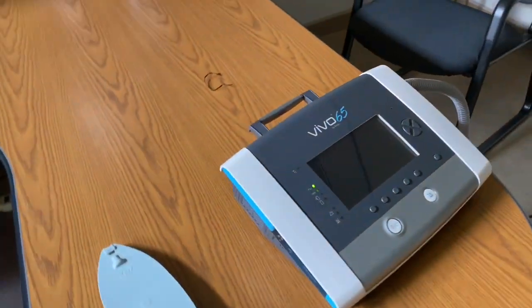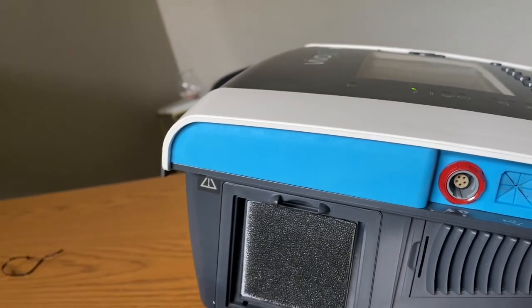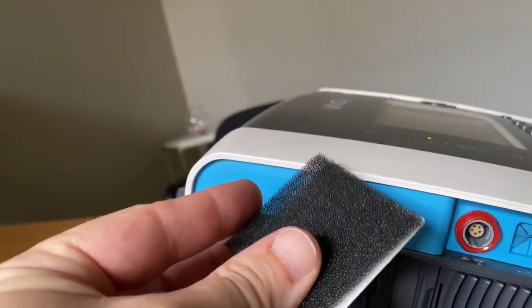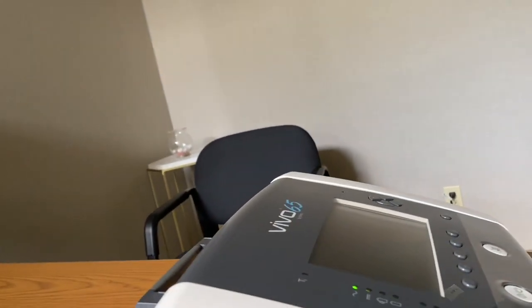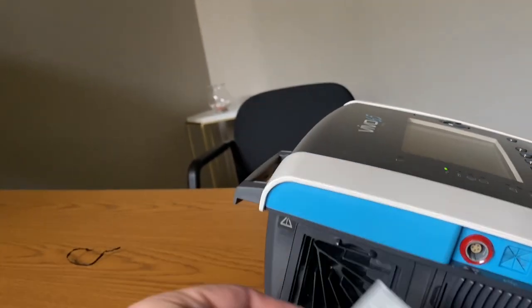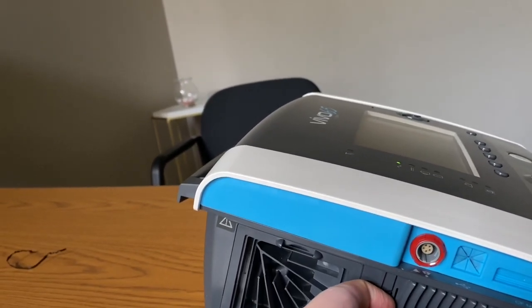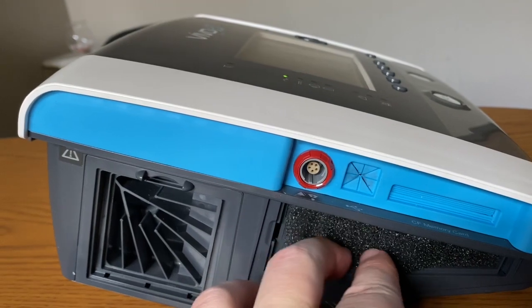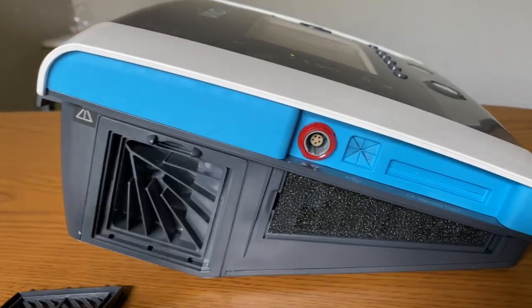As far as maintenance on the ventilator, there is a spot for filters. This little window pops off here, exposing a foam filter that captures larger dust particles — it can be carefully cleaned and rinsed with water. There is also a smaller HEPA filter that captures smaller particles; it cannot be cleaned and just needs to be replaced every so often. There is another filter exposed here that can be checked and cleaned periodically — just make sure it's free of any obstructions. That's protecting the actual computer, and this is going to the blower right here.